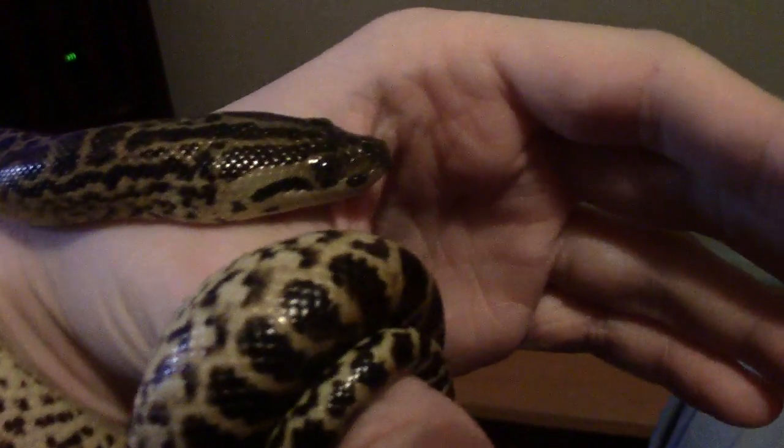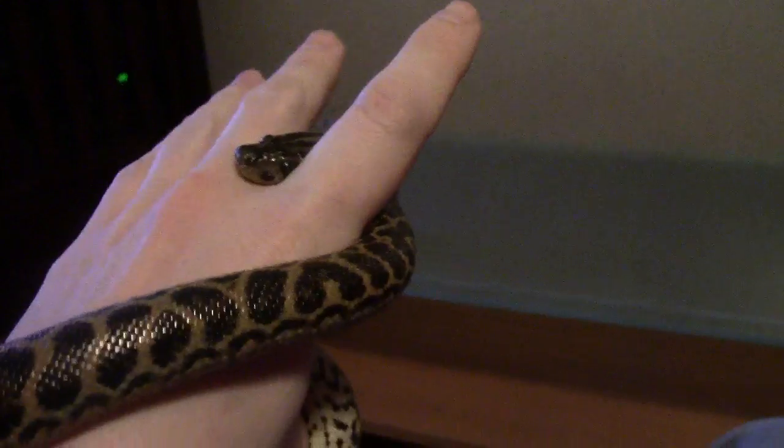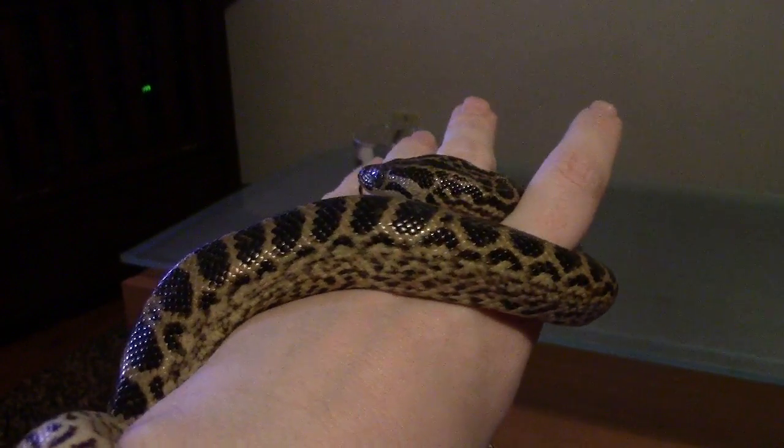This is the bumblebee, the yellow anaconda. It's a very good snake. She just chills on my hand, crawls through my fingers. Very beautiful and very nice.